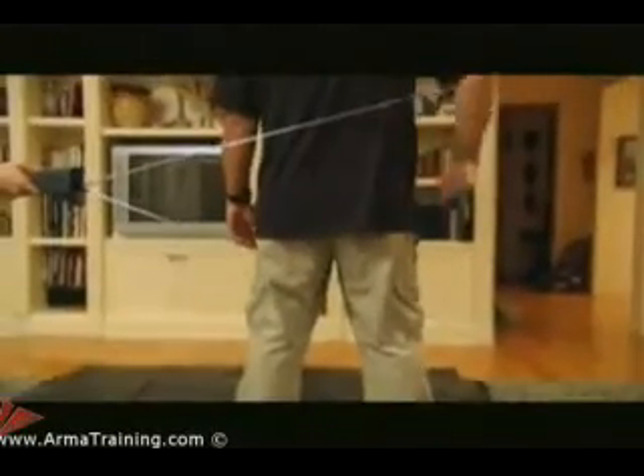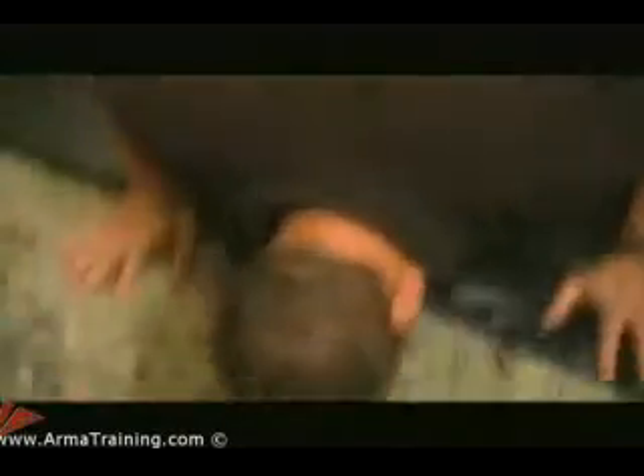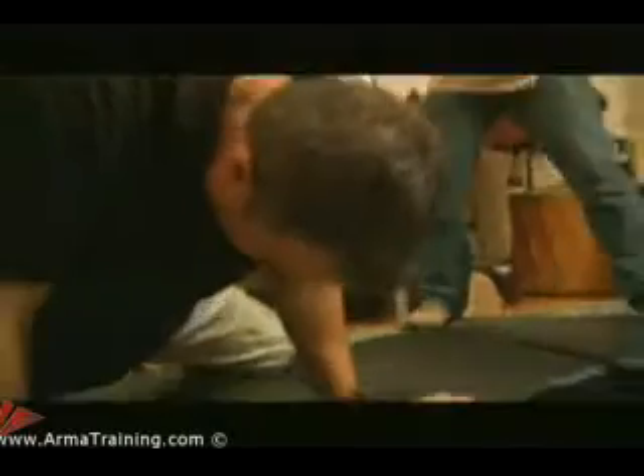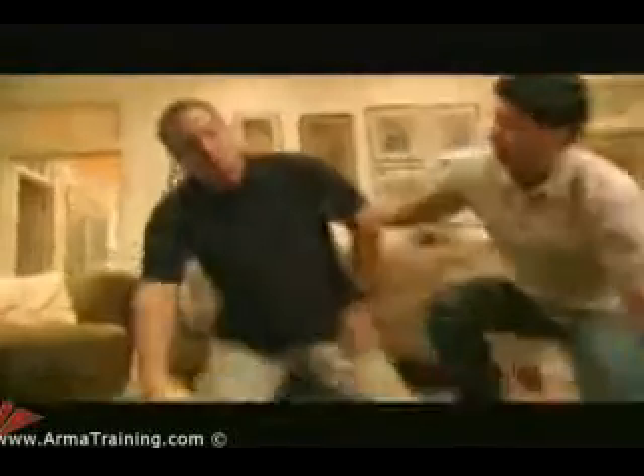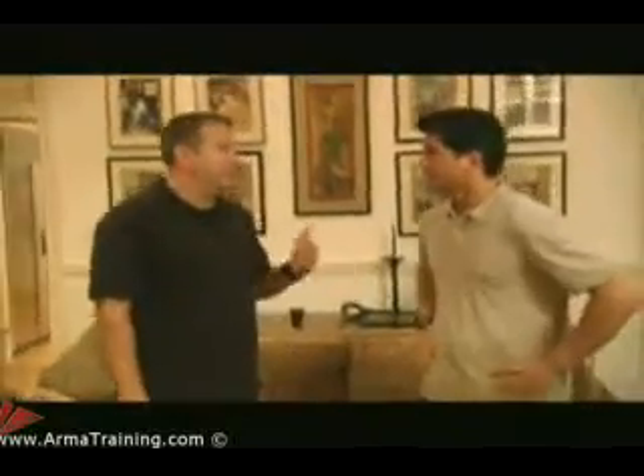We're going to target the thigh and the lower part of the back — almost like whipping it. It feels like someone took a bat and hit me right in the back of the leg and gave me a charley horse, because the electricity punches your muscle. I'll tell you, that's not something I want to do again today.